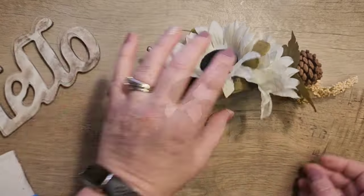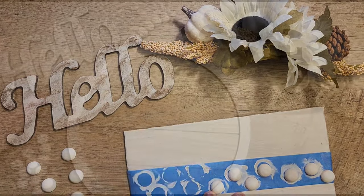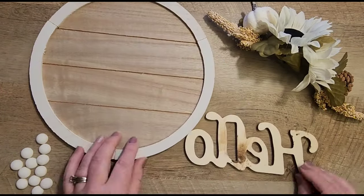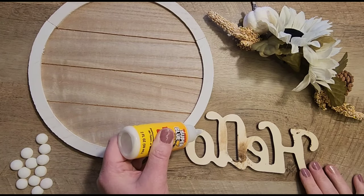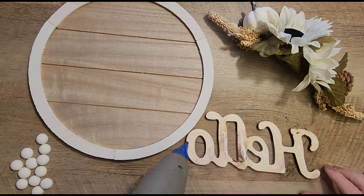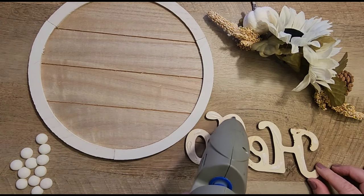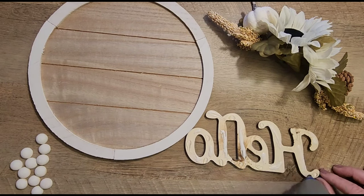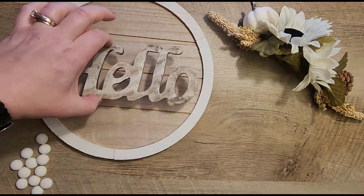I kind of feel like a chef here — we have all of our little pieces all ready to go to put together onto our sign. To start, I want to attach the hello to the center of the sign. To do this, I'm using my Dollar Tree wood glue and a little bit of hot glue, and this will allow the wood glue time to set by using that hot glue as well.